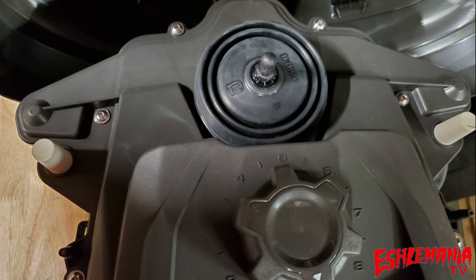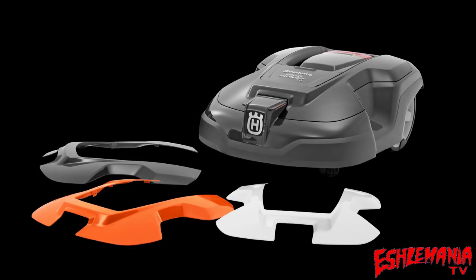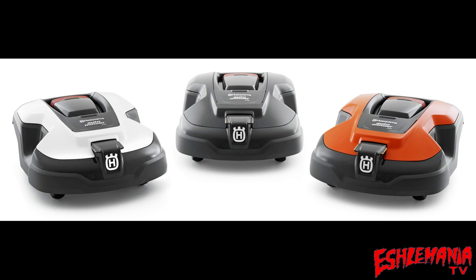The 310 and 315 use a single joystick in the center of the front to sense if the mower has been lifted or if there's a collision. On the 115H, collisions are sensed by resistance on the wheel drive motors. For customization, different colors of top covers are available for the 310 and 315, but there are no accessory options like that available for the 115H at this time.